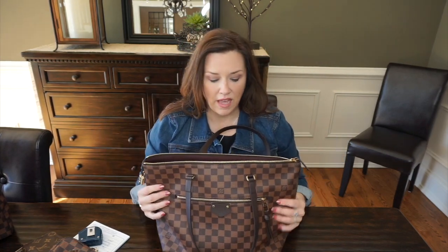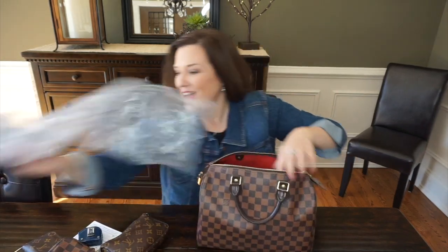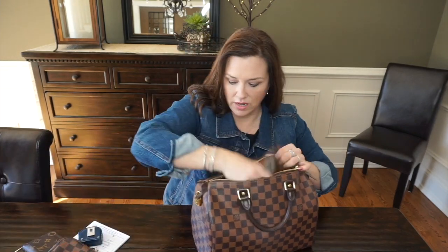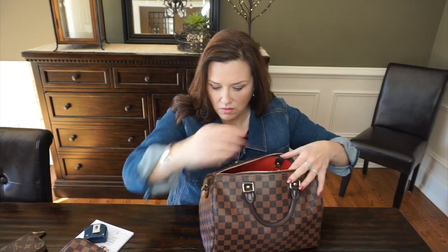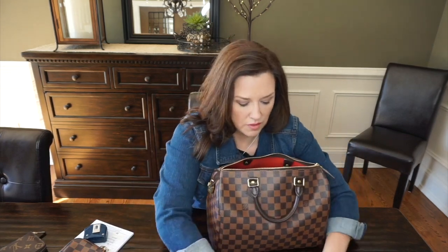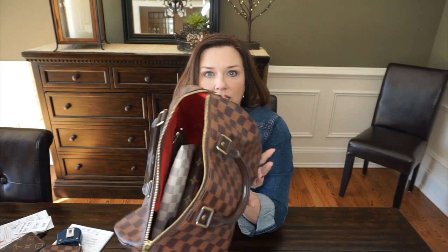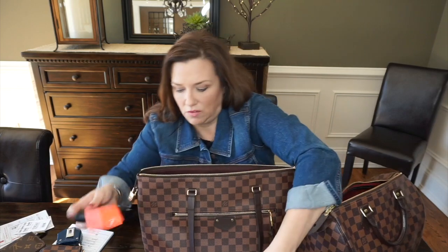As you can see, so much more will fit. I'm going to throw all that same stuff into the Speedy 30 so you can see how much of the Speedy it fills — that'll help give you an idea of the Iena's size. And even with all those items in the Speedy, there's still plenty of room, just as there was plenty of room in the Iena.